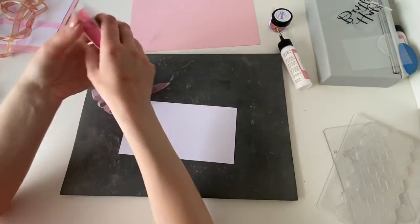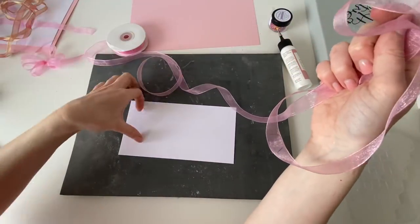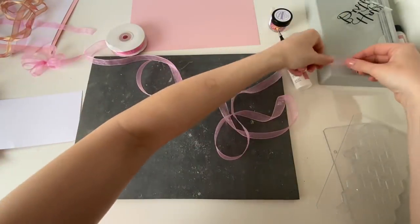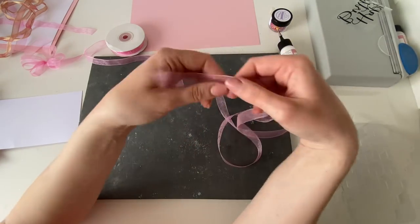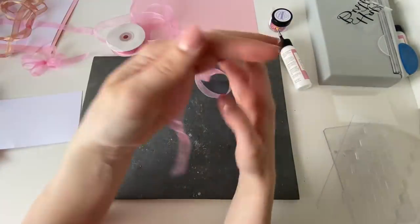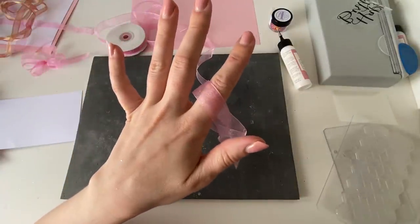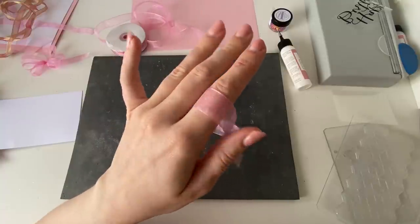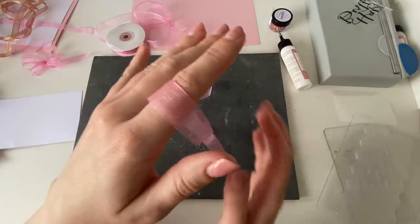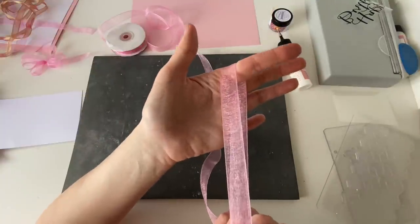So to get started, this is a shea ribbon — it's about half an inch wide. I tend to leave mine on the roll to reduce wastage. You're going to loop it around your index finger. I am left-handed, so I tie this on my left hand — I write with my right hand but cut and do things with my left. Loop the ribbon around your index finger — that's your starting point.